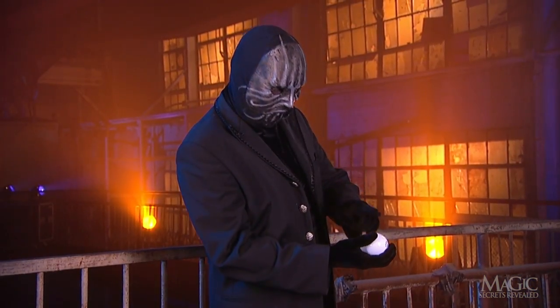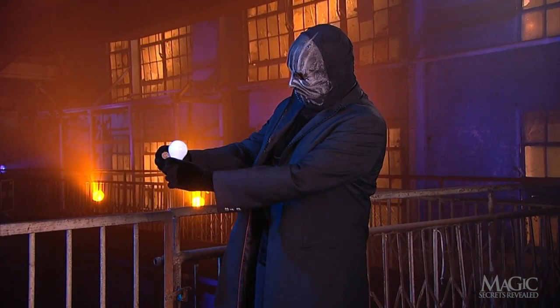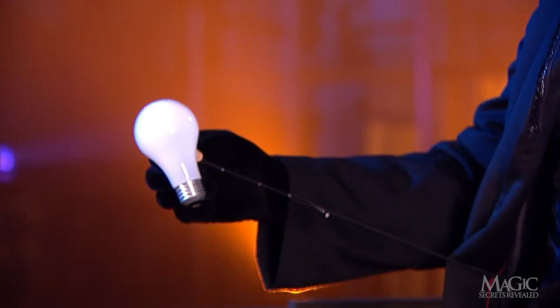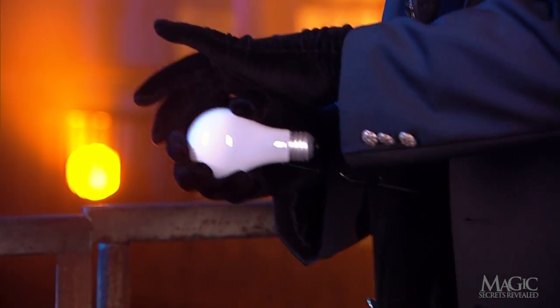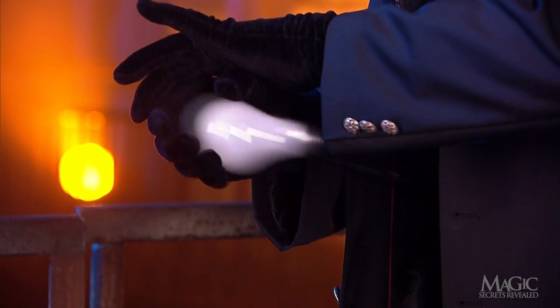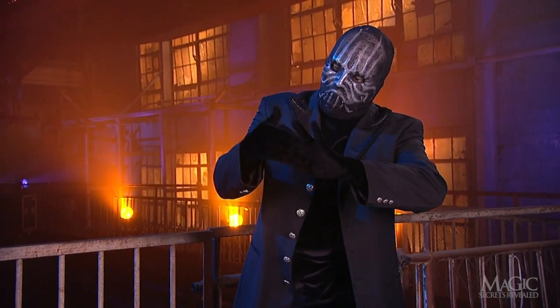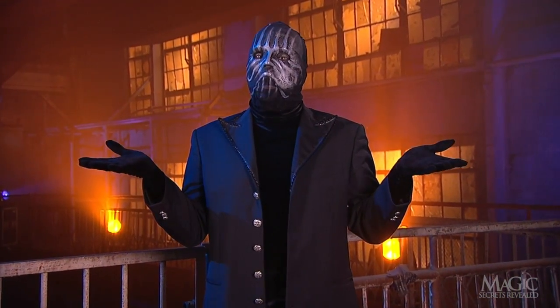When it appears that he is preparing to crush the bulb between his hands, he's actually just sticking the suction cup to the sides. See? Now when he pretends to pulverize the bulb into nothing, he's really just hiding it in his hand so we don't see it being pulled away by the retractable line. He then makes some mystical waves of his hand, and it appears the bulb has vanished. But now, you know where it went.